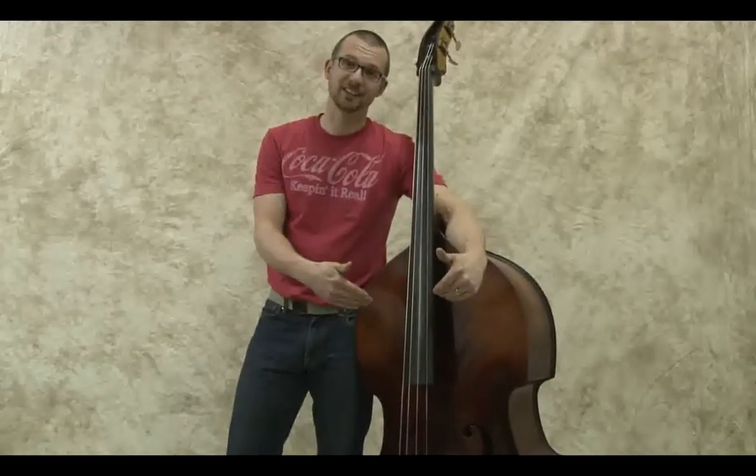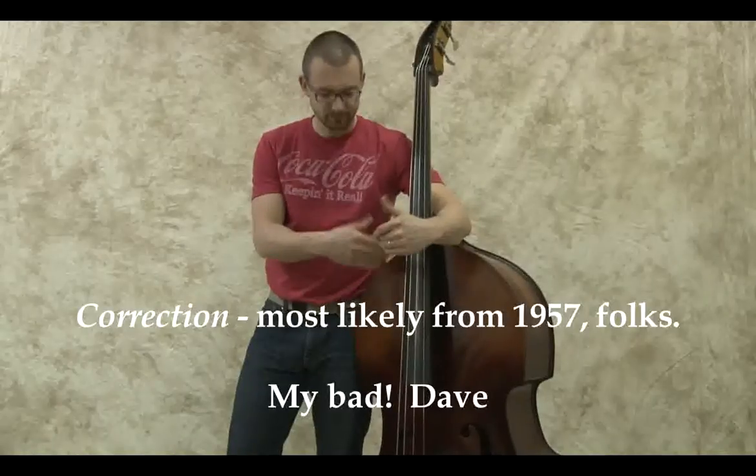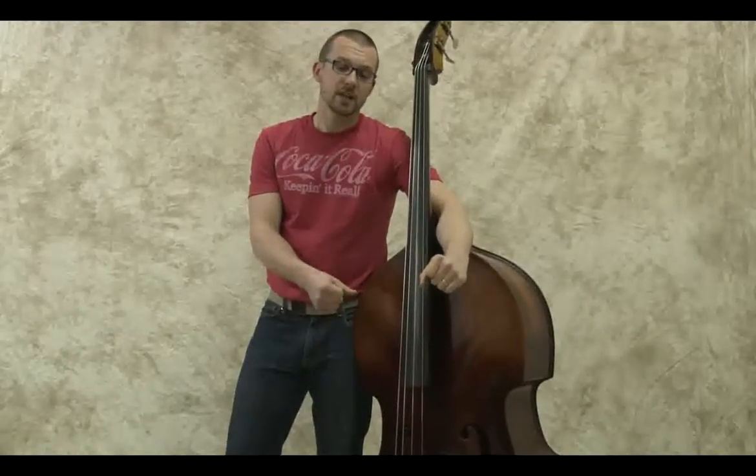The American Standard here is a '61 - new fingerboard, bridge, all adorned and whatnot, Obligato strings. The New Standard bass is from 2010, early in 2010. That instrument was traded towards something else we had for that customer. And then we have one of our standards, which is probably maybe three or four weeks old.